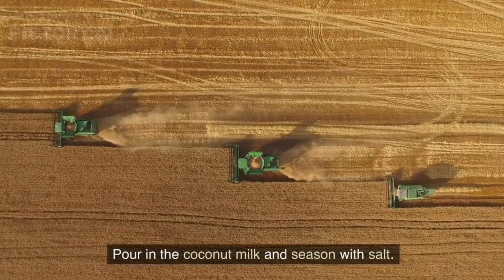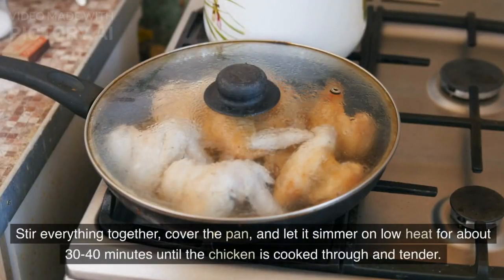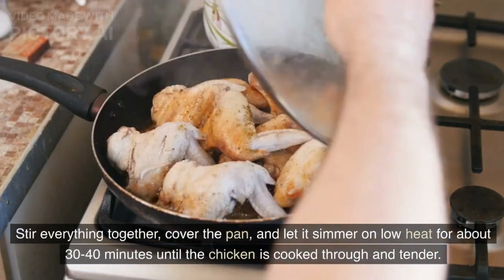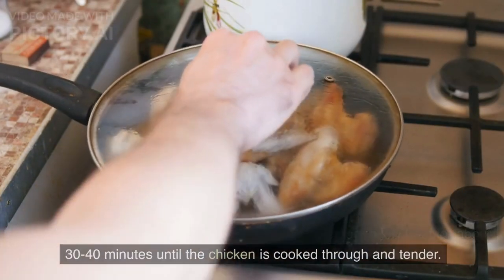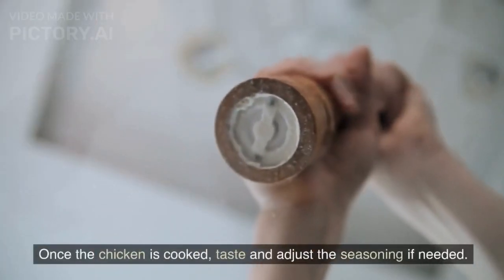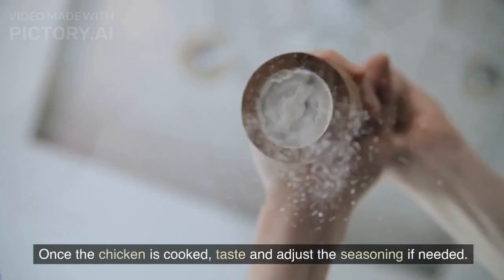Pour in the coconut milk and season with salt. Stir everything together, cover the pan, and let it simmer on low heat for about 30 to 40 minutes until the chicken is cooked through and tender. Once the chicken is cooked, taste and adjust the seasoning if needed.